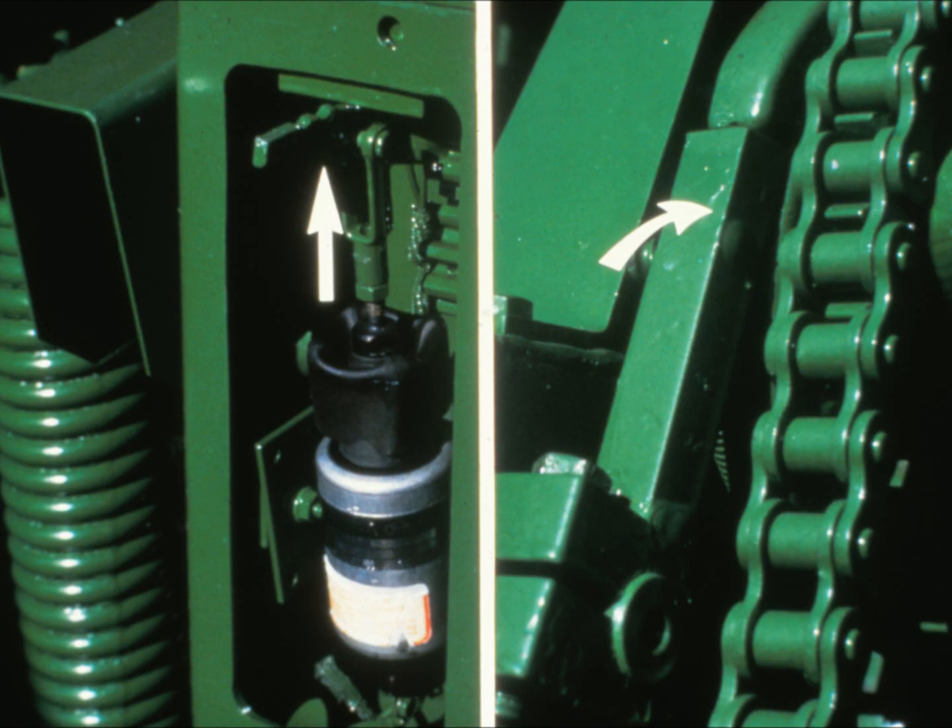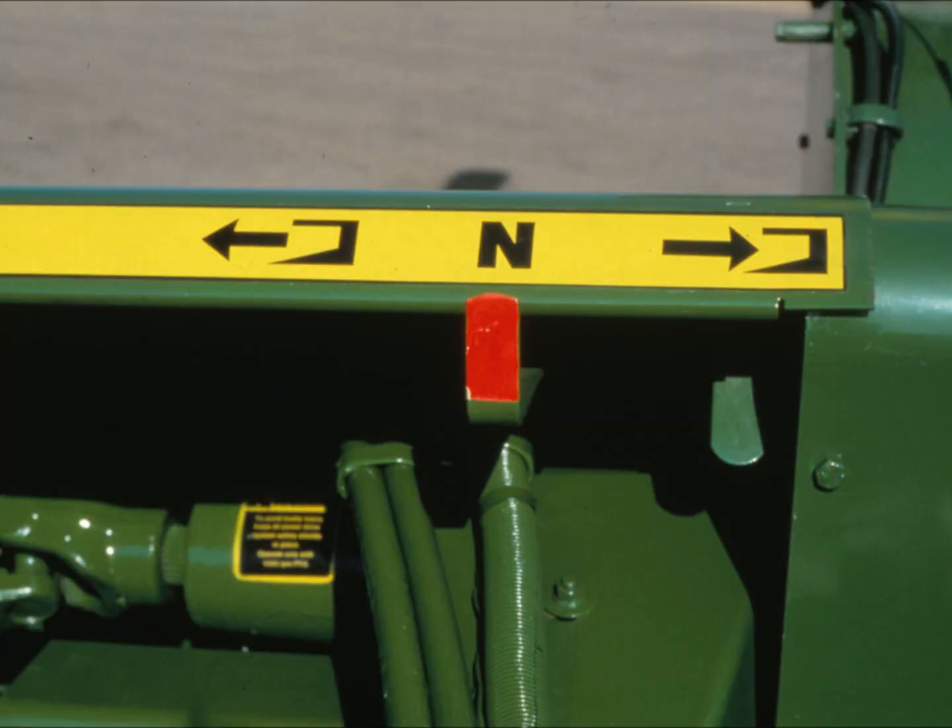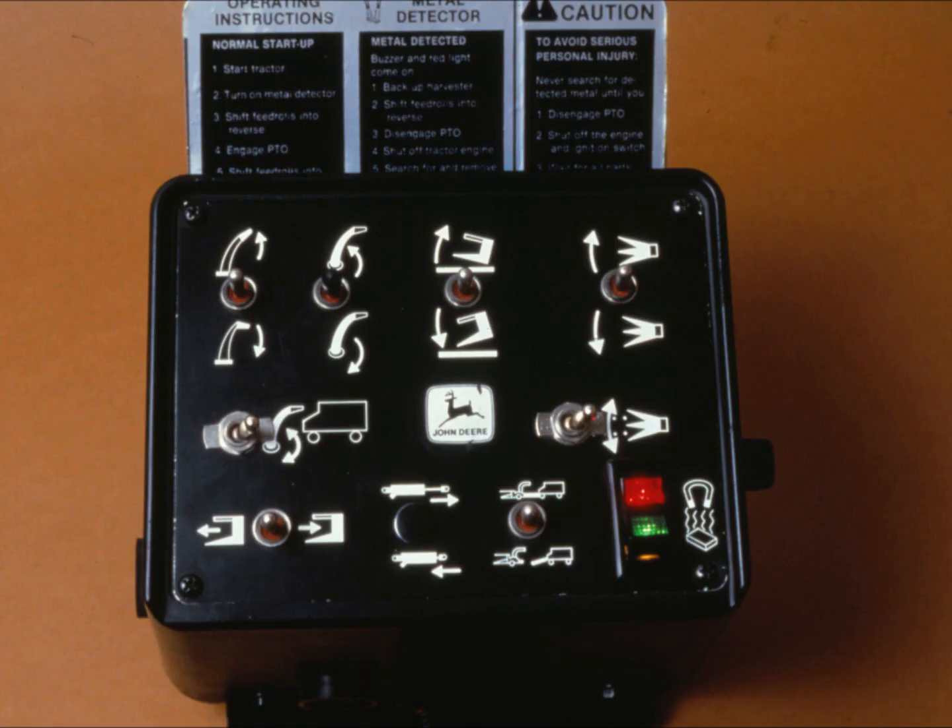This action disengages the slip clutch. On pull-type harvesters, the feed rolls automatically shift into neutral when this happens. On the self-propelled models, the electric clutch is de-energized. On all models, the stoppage of the feed roll mechanism sounds an alarm, and the relay module triggers the red light and alarm.